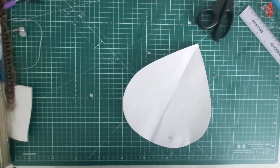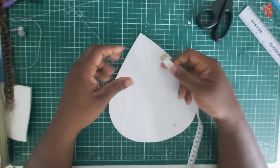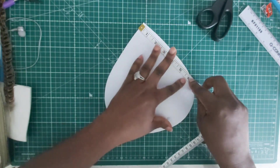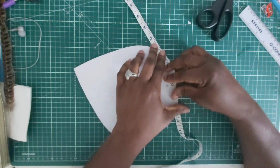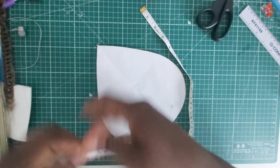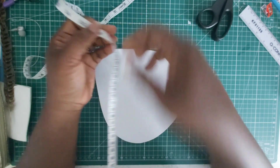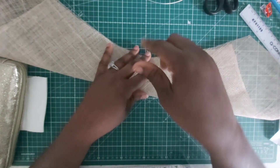Whilst we wait for our sinamay to dry and take the shape of the mold, let's measure the circumference of this shape so that we know the length of millinery wire we are going to use. I'm going to take my tape measure all the way around this shape to get an approximate length. We have 24 inches, so I'm going to cut my millinery wire to about 26 inches.